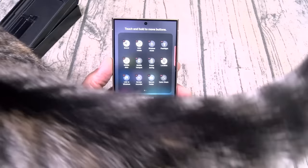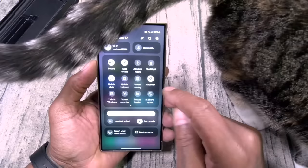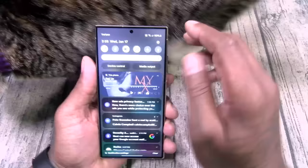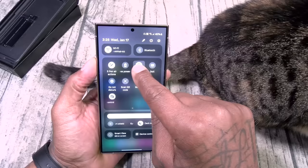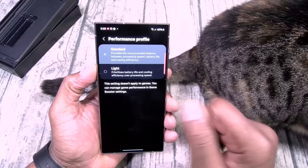Let's go to performance mode real quick. If you hold down on it you can see we got standard or light. Leave it on standard — that's when you're doing your gaming.